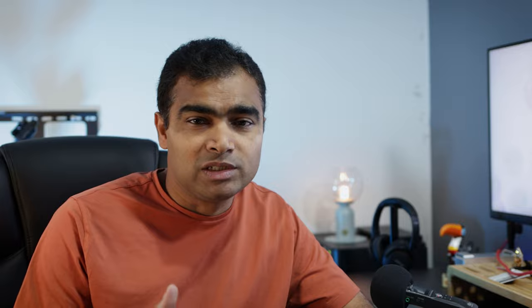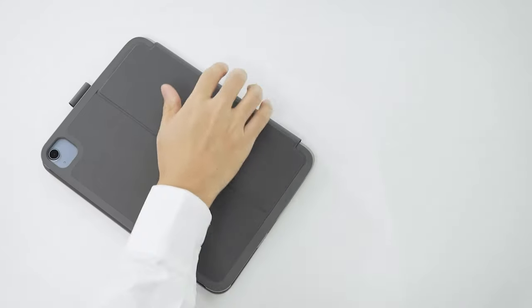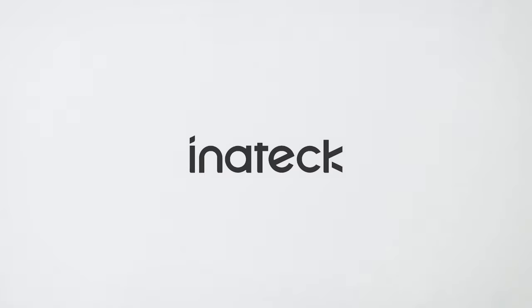So wrapping things up, the Inatec ultralight keyboard case combines style and functionality seamlessly. Whether you're a student, professional, or anyone who loves to type a lot on the iPad, this is definitely a case worth considering. That's all in this video and I hope it was helpful for making some decisions. If any of you are using the Inatec ultralight iPad keyboard case, feel free to share your thoughts in the comment section. I will see you in the next one.